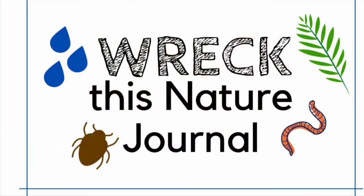Hey, it's Katie from LSRCA and today I'm going to be sharing with you our long weekend family Friday activity. This one isn't too serious — it's all about wrecking things, getting messy and having fun. Today we're going to be showing you how to make your very own Wreck This Nature Journal.